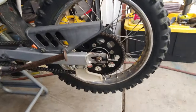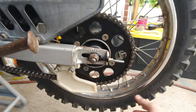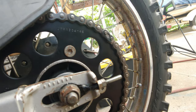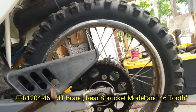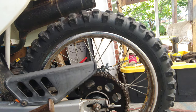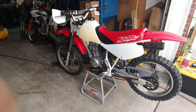Okay, we're all done putting the new sprocket on. This is a 46-tooth — part number JTR1204-46. We've got that on there, everything's snugged up, chain tension is set, axle's locked in, and the brake is set up. We're gonna go ahead and take it for a ride and see what happens.